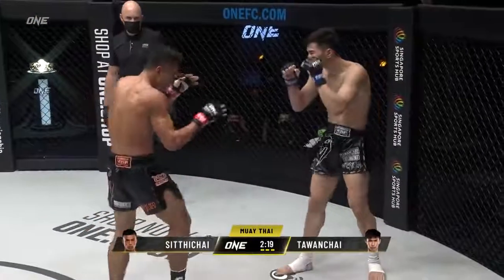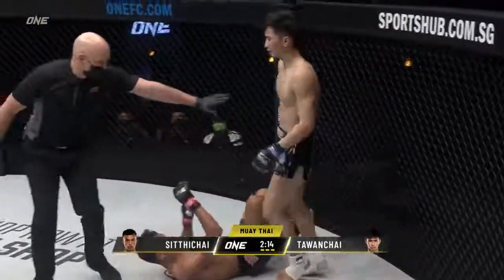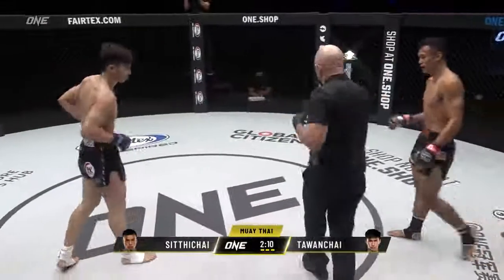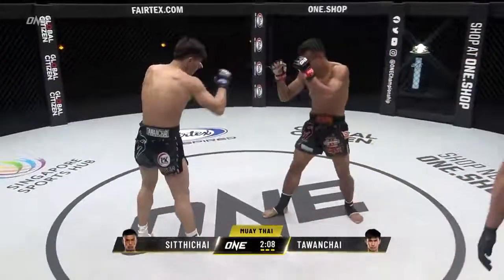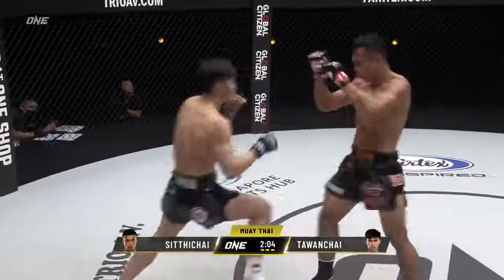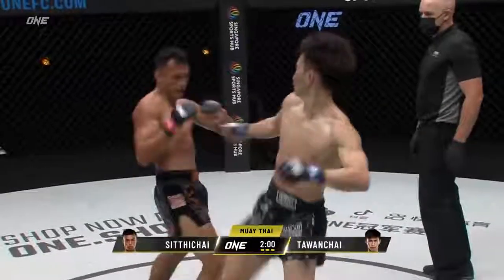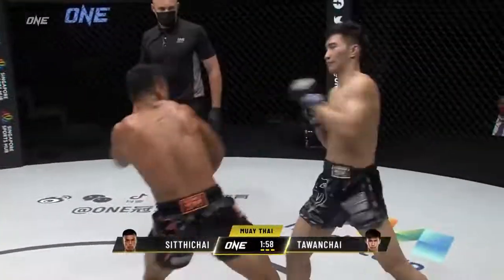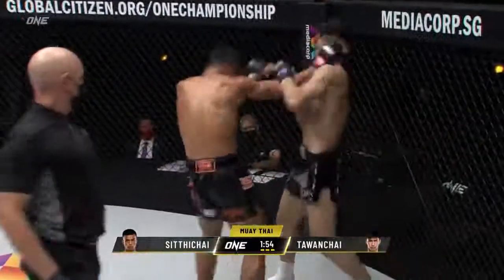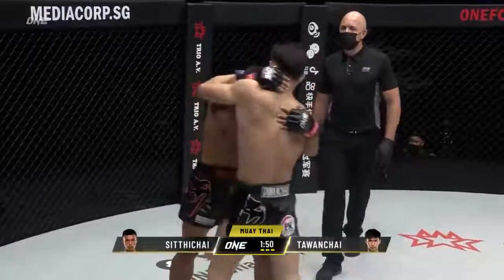Nice leg kick landed by Sita Chai though. Catch and counter from Sita Chai, trying to knee off the catch — unsuccessful. Two minutes five seconds remains in the third and final round. Did you edge the second round to Talon Chai? Very close first round. Catch and counters again from Sita Chai — little elbow, uppercut, elbow off the left, step-through knee from Talon Chai.